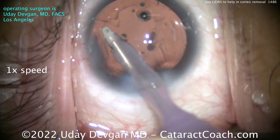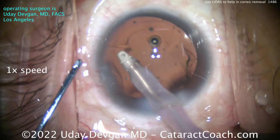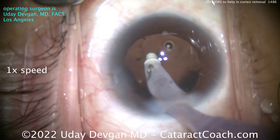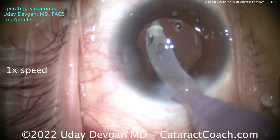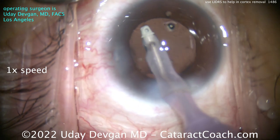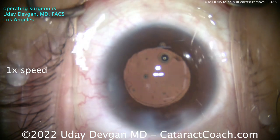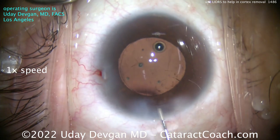Keep in mind, sometimes this LIDERS is a little uncomfortable for the patient — if that's the case, you can undo it. All you have to do is either push down on the capsule or lift up the iris without suction, and you've equilibrated it. Now I don't need to see the capsule bag equator as much because I know it's already been cleaned. The pupil comes back down to about 5 millimeters in diameter.